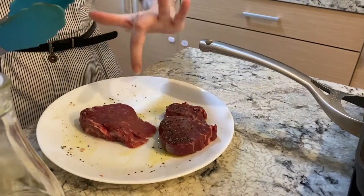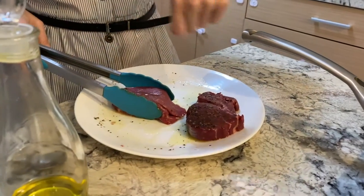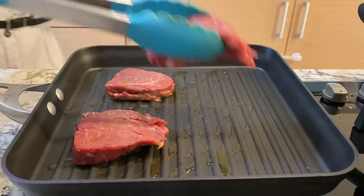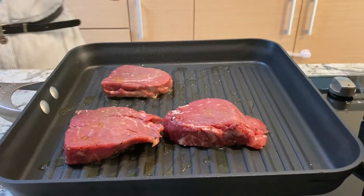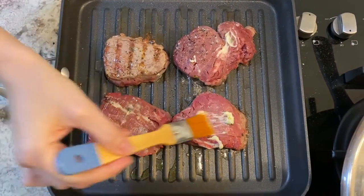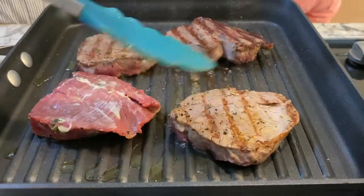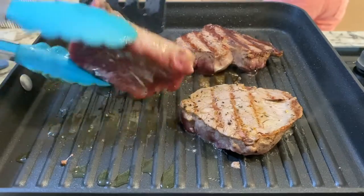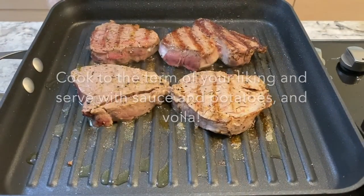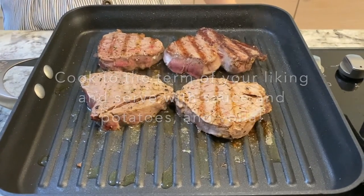So I have a plate right here. I put some salt and pepper on the bottom and put my steaks right here on both sides, with a little drizzle of olive oil. And now my pan right here is piping hot, and now I'm going to just add them in. So our meat is almost cooked — it's depending on how rare or how well cooked you like it, depending on your liking.